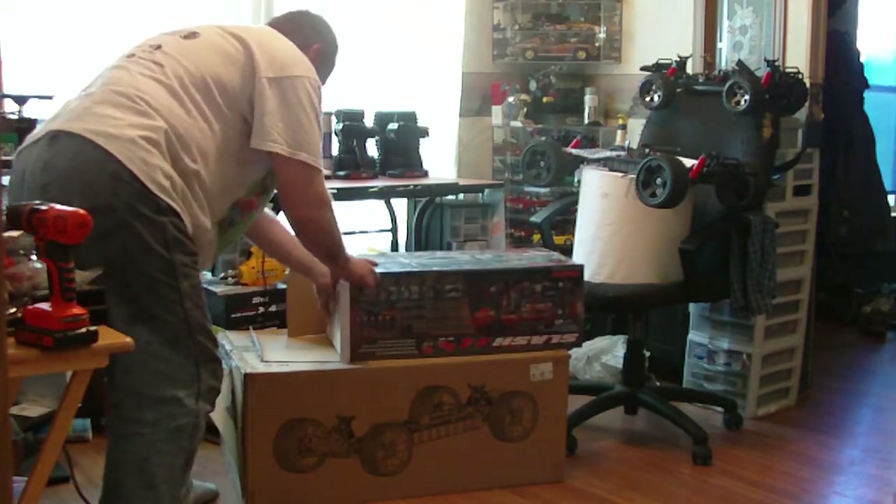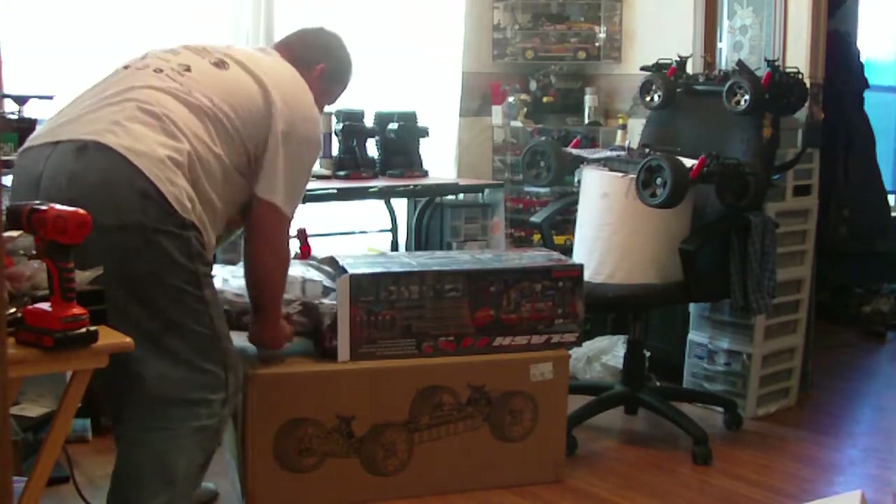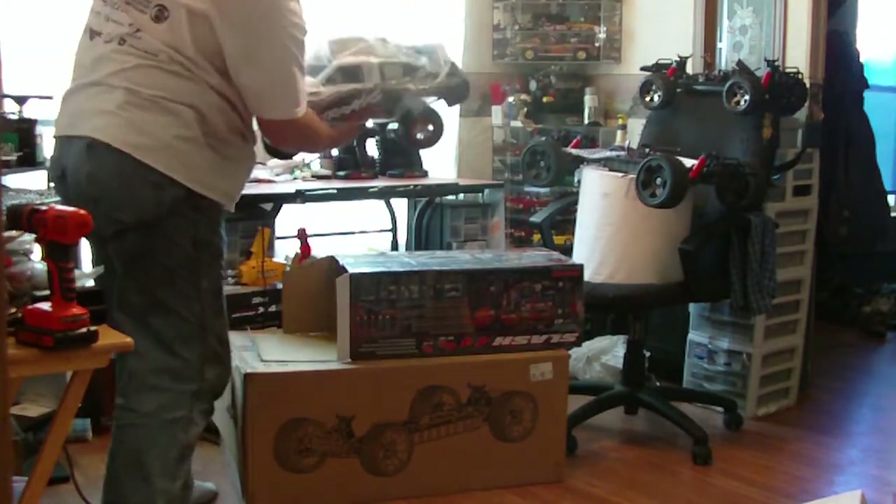Push this styrofoam, we don't need that. There it is — look at that. That's pretty cool.